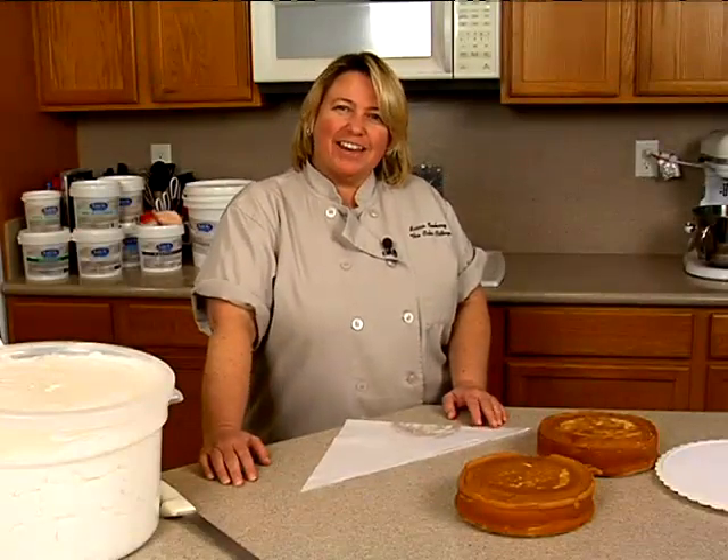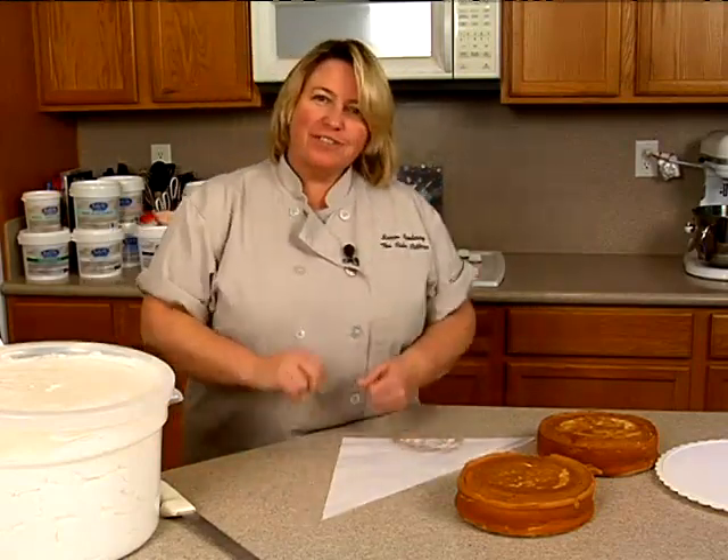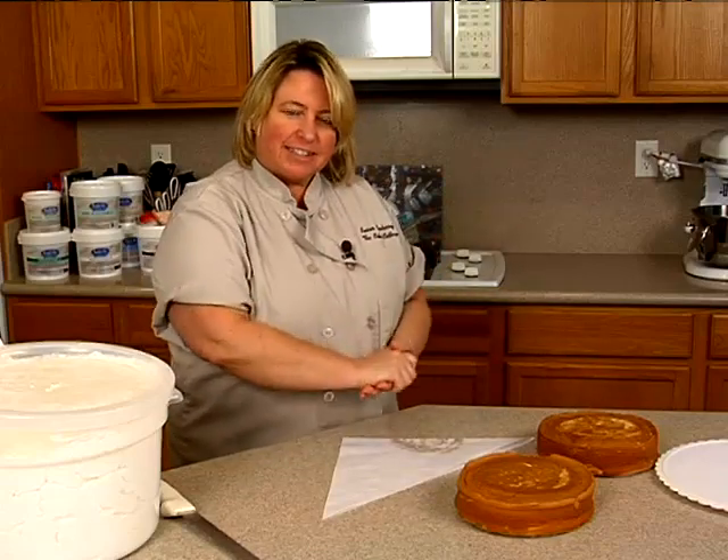Today we're going to do a fun cake for those of you that like Chinese food. What we're going to do is a fortune cookie and a little takeout container and a little China man sitting in front of that.